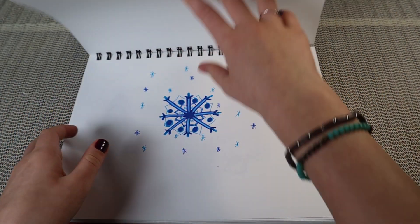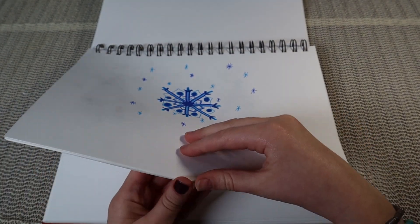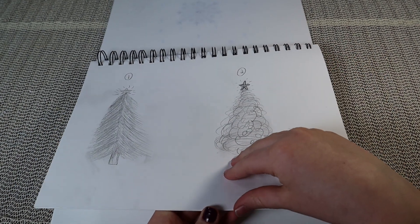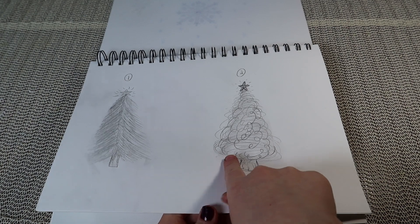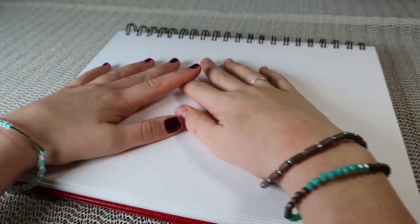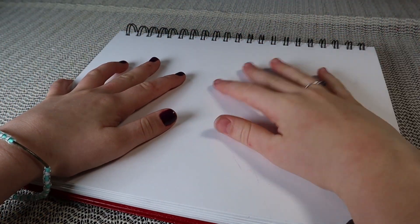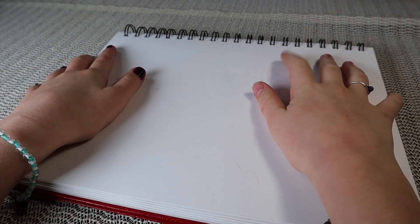There's a snowflake I drew, and two Christmas trees. Okay, now that I got all that stuff with the 30-day wolf challenge out of the way, I thought I could do something different today.